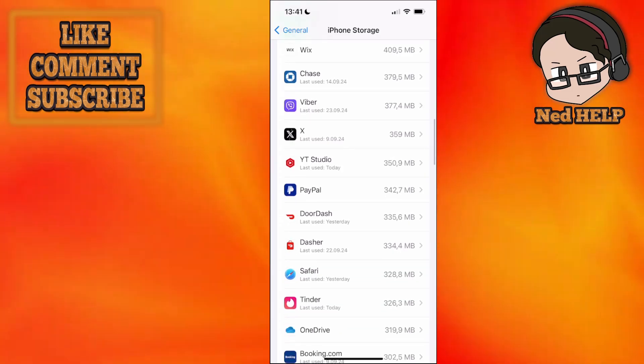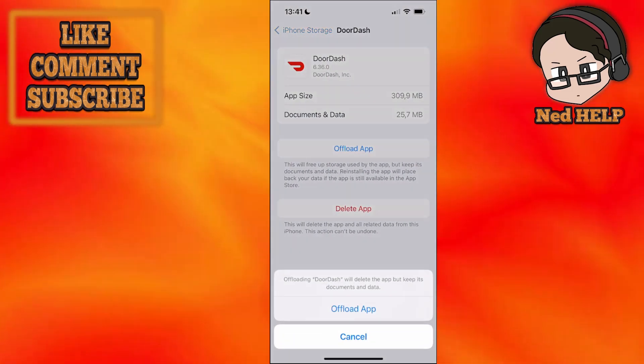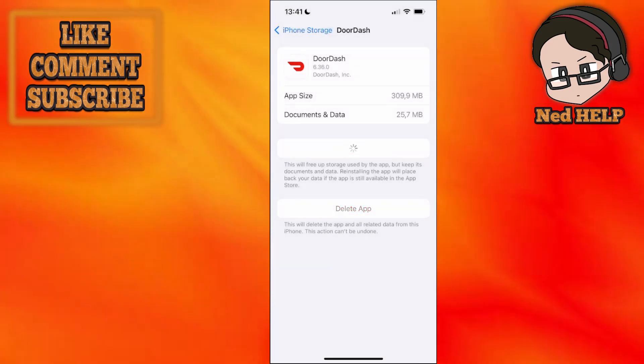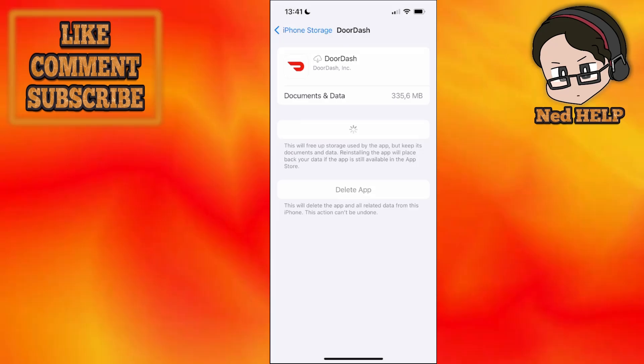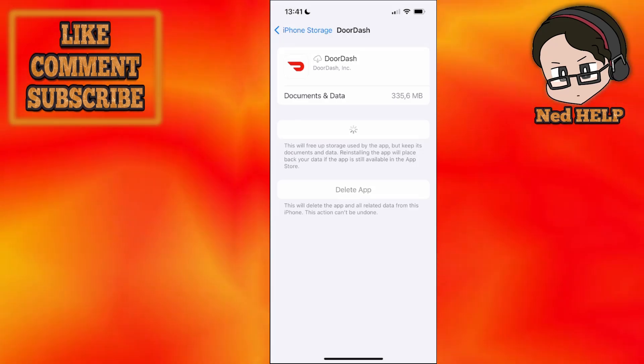Now select DoorDash, and what we want to do first is offload the app. Click on offload and then reinstall the application. It's going to take a little bit of time, so I'll just pause and come back when this has reinstalled.